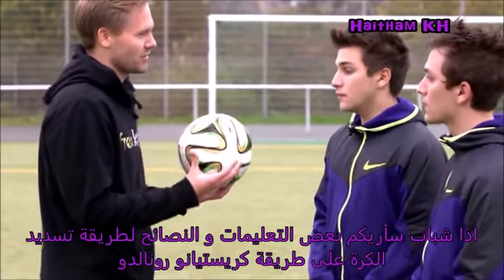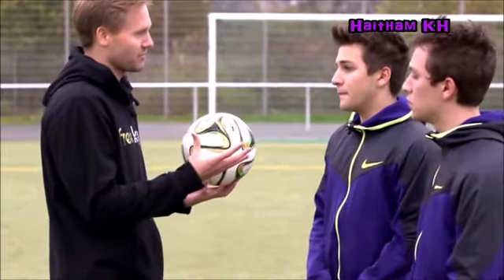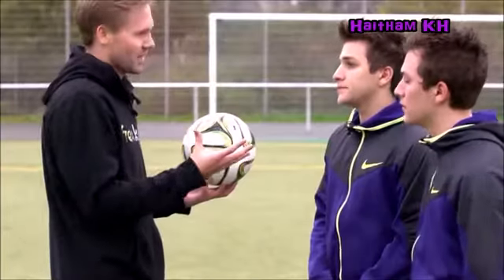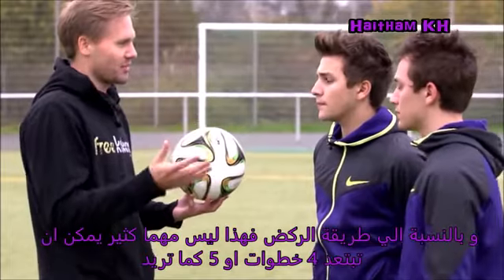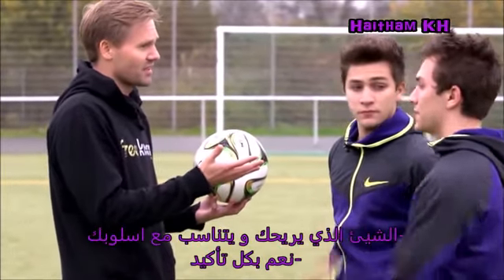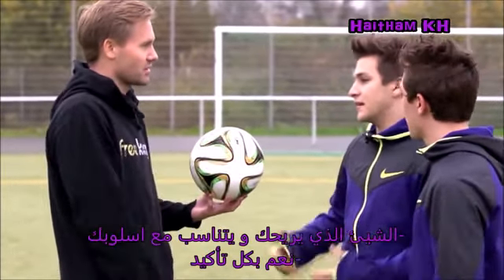I want to show you some key points of the external shooting technique. For me, the run-up isn't that important, so you can choose a four-step, five-step, whatever you like.